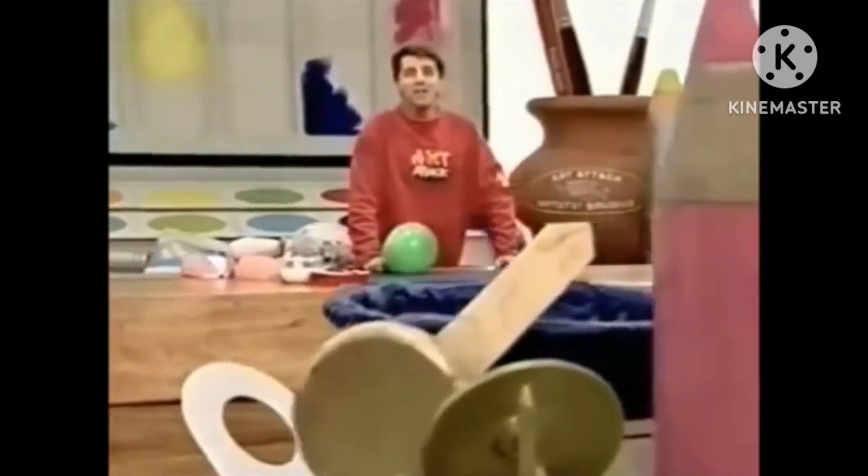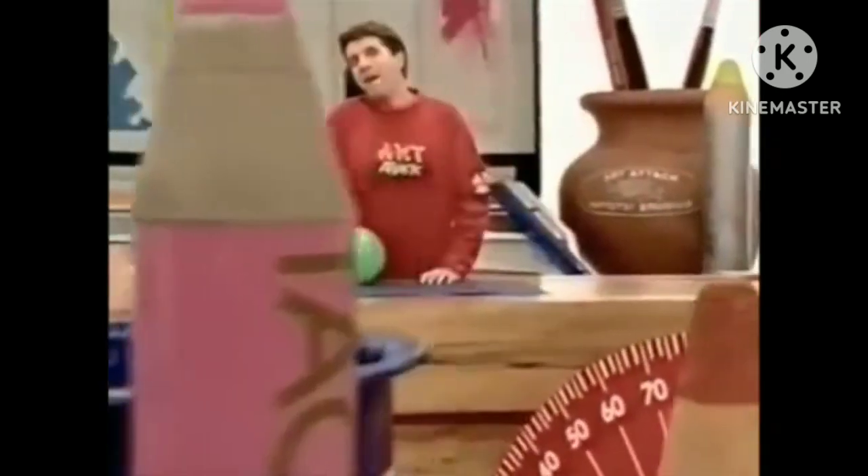What a brilliant art attack. Big eyes — here's a bit of fun. Try making an eye.